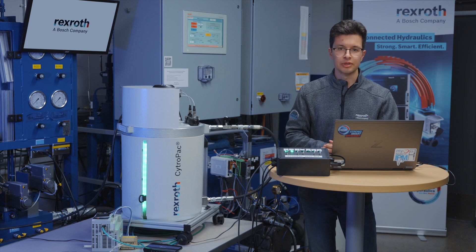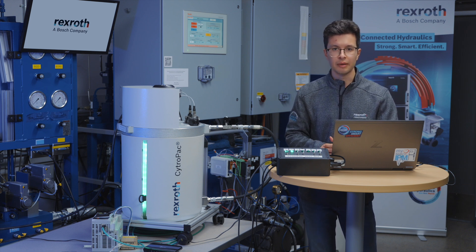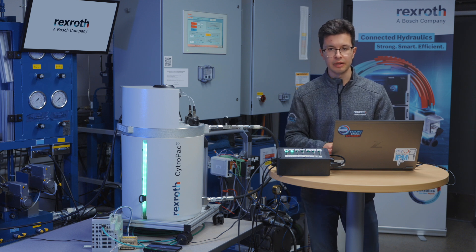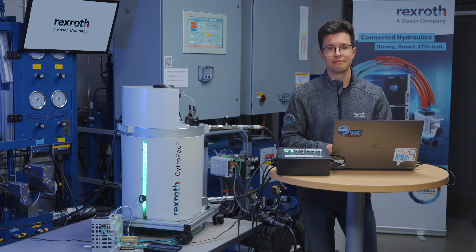That's everything you need to do to get the CitroPak set up on multi-ethernet using EtherNet/IP with Allen Bradley. Thank you for watching. If you need more information, my contact information will be in the description below and also on the Bosch Rexroth website. Thank you.